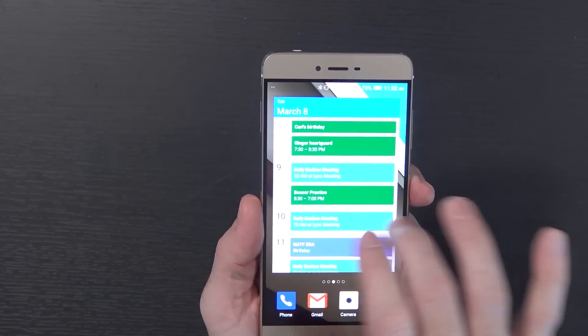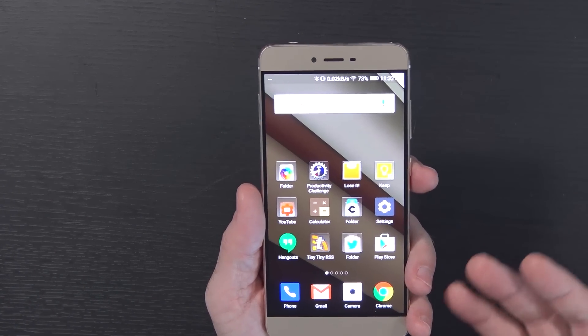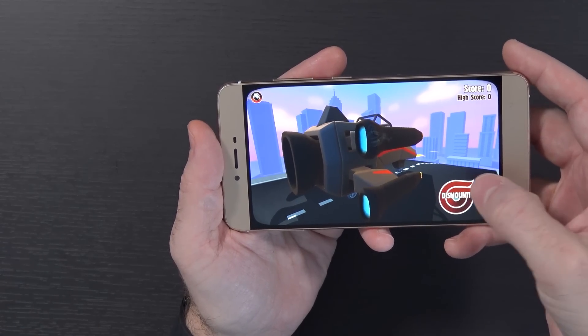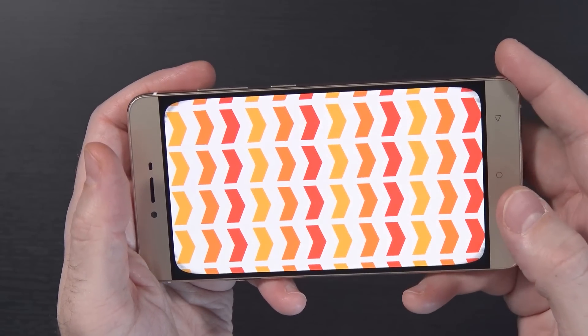It's rocking that MediaTek Octa-Core processor, and it has not been an issue. I'm not going to say it's the fastest thing on the market — it obviously is not — but it is decent. I have seen it slow down from time to time, especially on heavier games. As far as gameplay, it's been a bit of a mixed bag. The majority of it has played very nicely. There are some games, like Turbo Dismount, where certain levels can get just a little bit laggy — you can see it dropping frames.